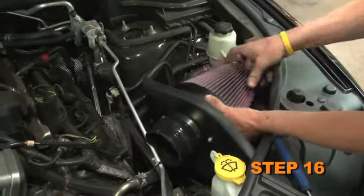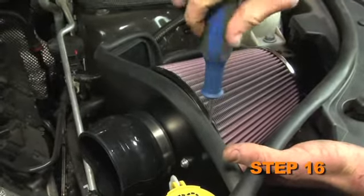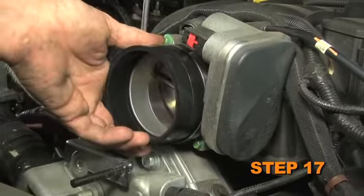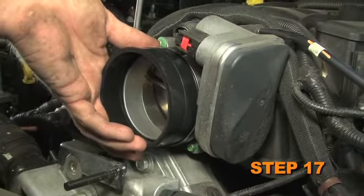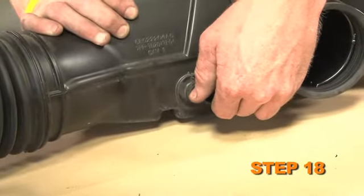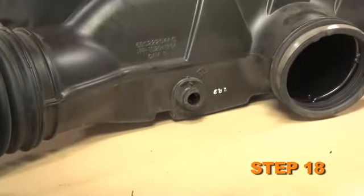Set the heat shield into the vehicle so that the mounting grommets slide over the factory air box mounting studs. Install the K&N air filter onto the adapter and secure it with the provided hose clamp. Install the provided silicone hose onto the throttle body and secure it with the provided hose clamp. Release the locking tab, then remove the inlet air temperature sensor from the factory intake tube by twisting it counter-clockwise.